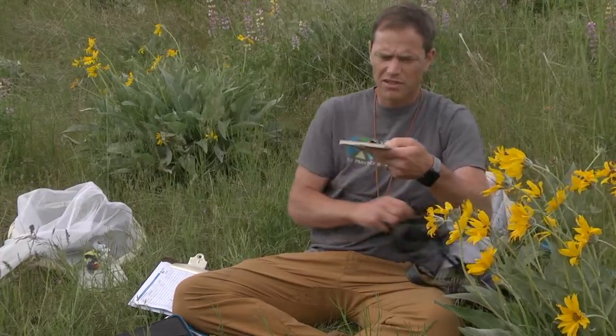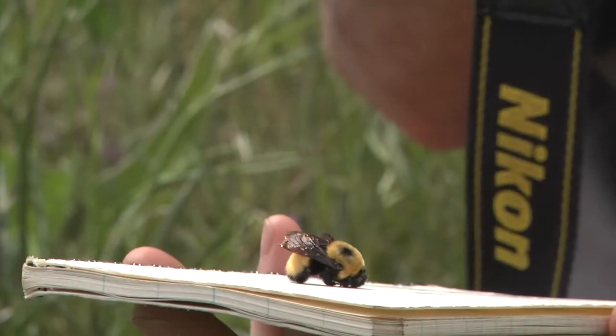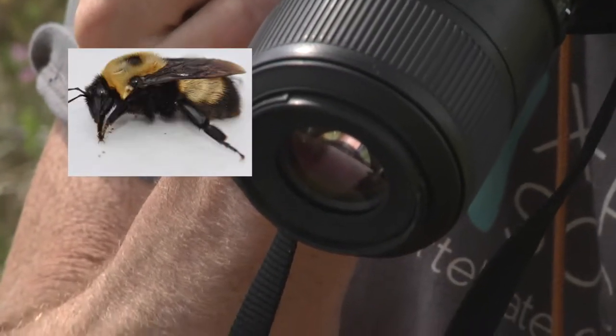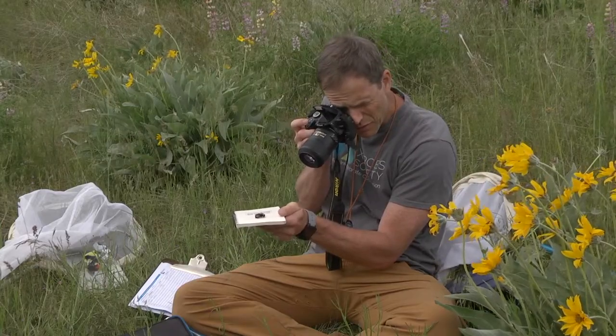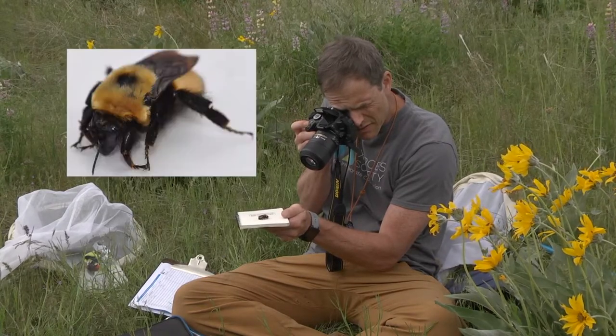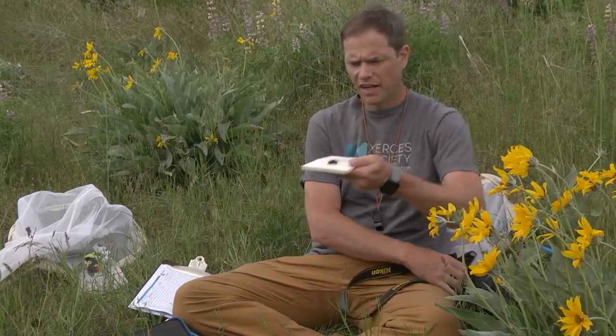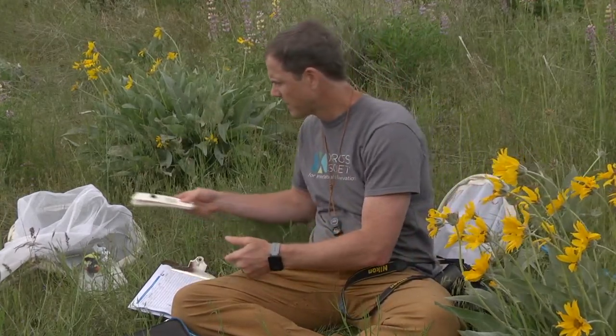I want to take some photos that'll show that. Get out my camera, take a photo from the side, and then I can take a photo from the front that'll show her head and face. Then I can set her over here off to the side and let her warm up.